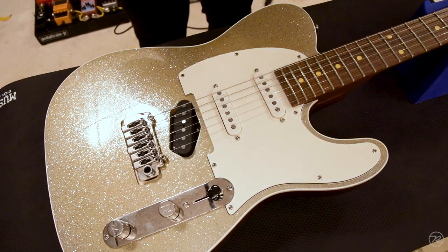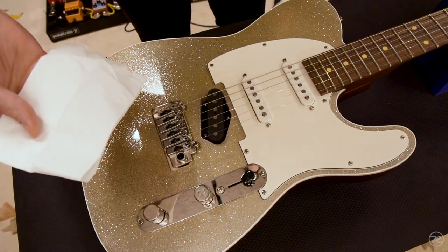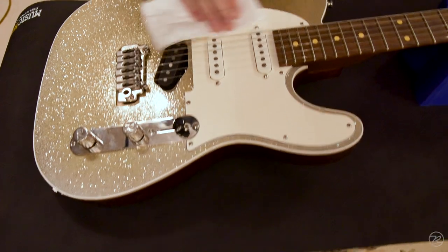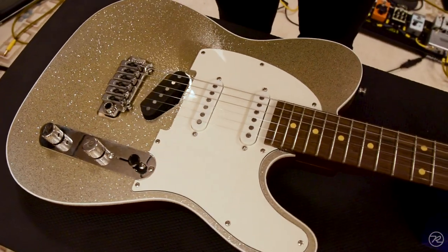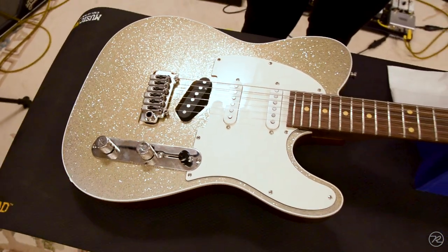Simple thing — you take a common dryer sheet, Bounce, Gain, whatever brand you like, and rub it on the pickguard. For some reason that will dispel the static and you should not have that problem any further.